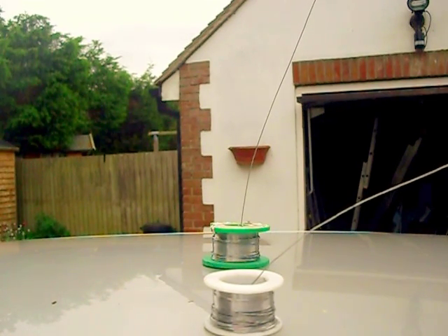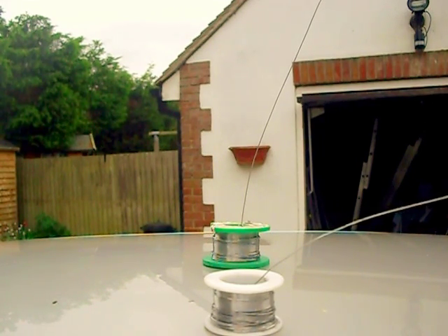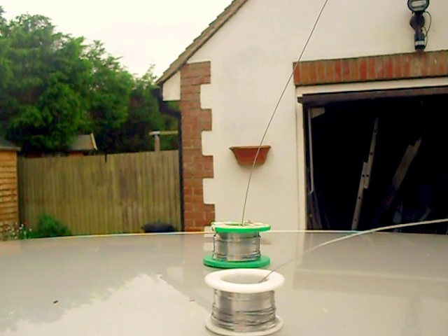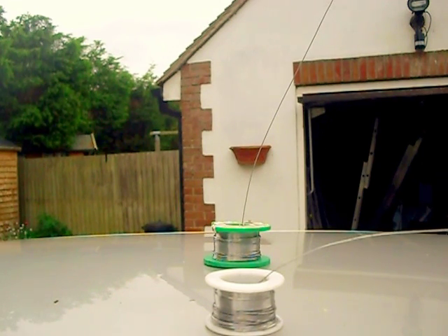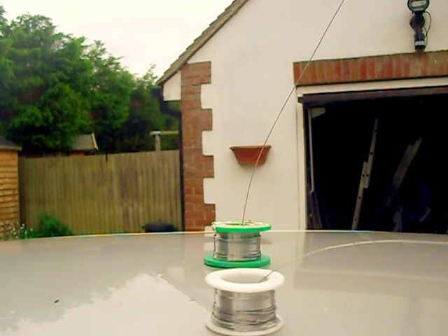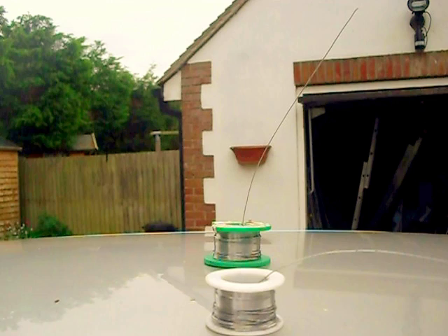It starts to sag and droop in exactly the same way these pieces of solder are slowly sagging and drooping right now. The piece of solder in front is now virtually bent horizontal; the one at the back is still slowly on the move. It's interesting to try this experiment with a short piece of wire, come back 20 minutes later and find it still standing, then come back next morning to find it's lying over.